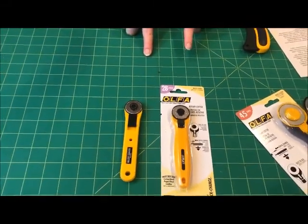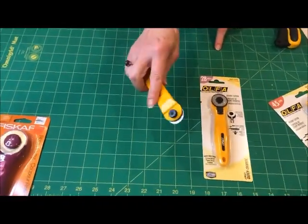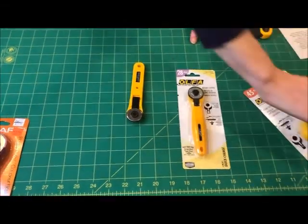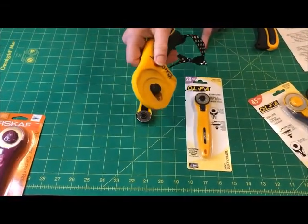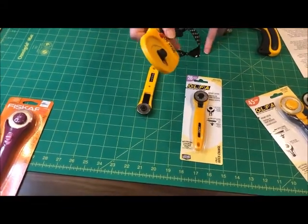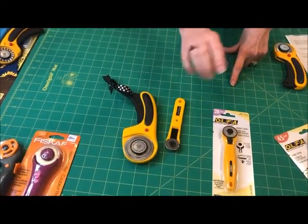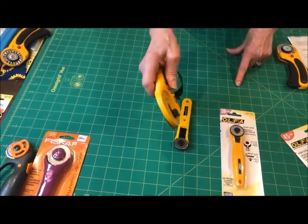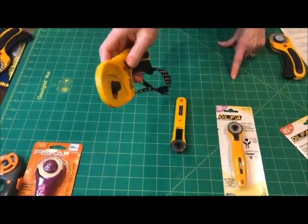Don't ever consider buying or using a rotary cutter that doesn't have a blade cover or a safety on it that will lock. Once you've got that, use it every time. Don't ever think about putting your cutter down with it out. It's an accident waiting for a place to happen. I know this first hand.